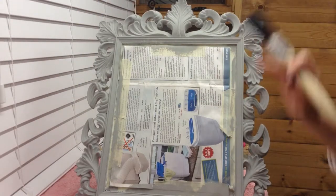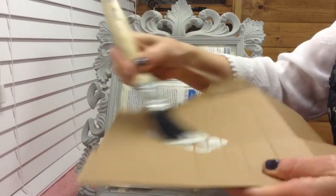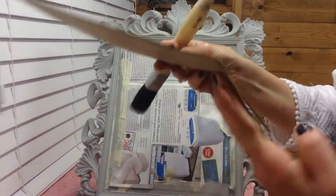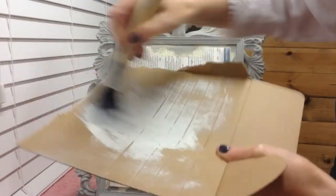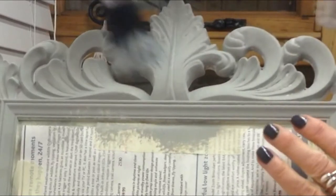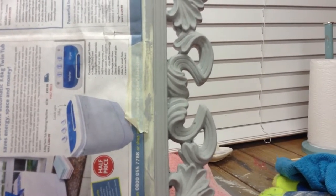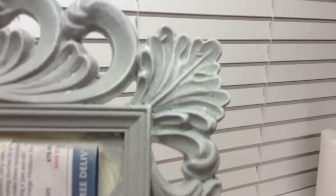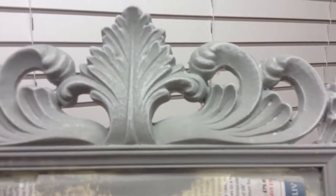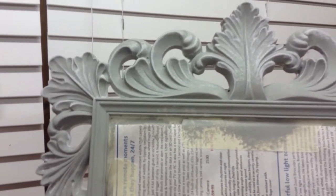I'm going to demonstrate how to do some dry brushing — it's just to get rid of this block colour. Basically just get some paint on your brush and then use a bit of cardboard and keep going until the paint's off — it's literally dry. Then on certain bits it'll just highlight. Close up you can see where it hasn't been dry brushed — it's quite a block colour — but up here you can see where the white has just highlighted all the edges, making it a little bit more interesting and more vintage. When the dark wax goes on it'll really show up well.